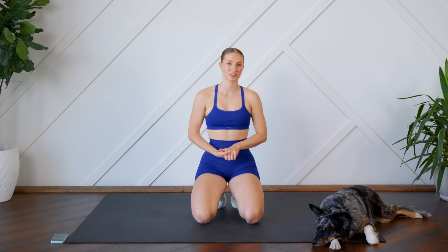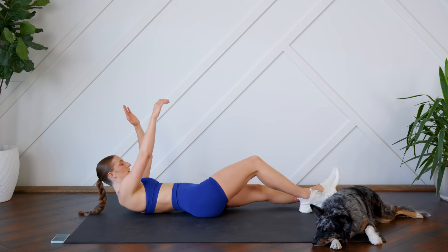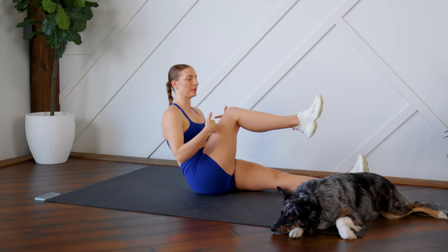Hello everybody, welcome back! Today I'm leading you through a quick five-minute ab workout that you can add into your daily routine, or throw in at the end of your workout for a little extra core. We have five different exercises today, all 45 seconds on with a 15-second rest. You don't need any equipment — just make sure you can see your screen so you can follow along. Let's get to it!